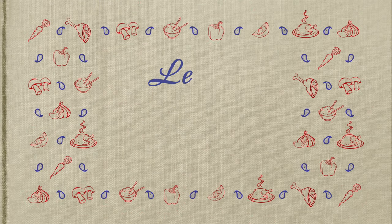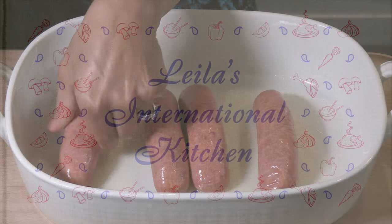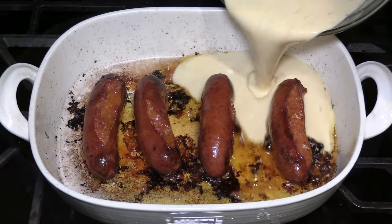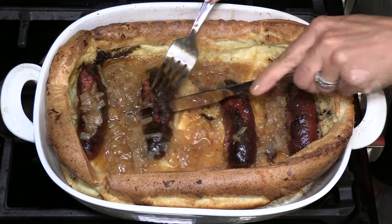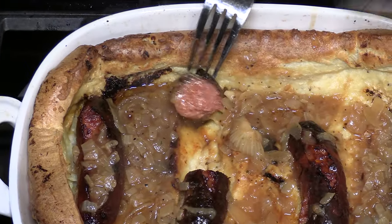Today I'm going to make something so scrumptious. I'm sure your whole family will love it, especially your kids. Hi, welcome to Ladies International Kitchen.